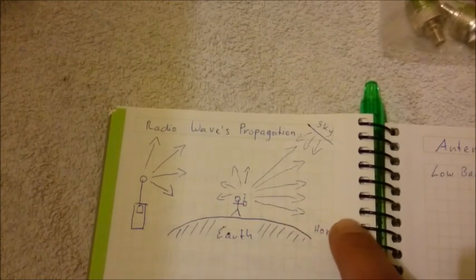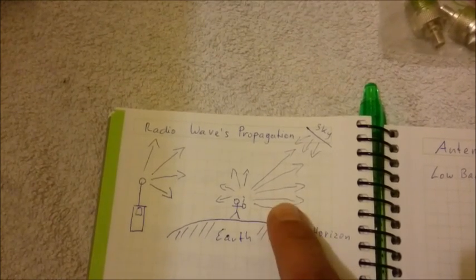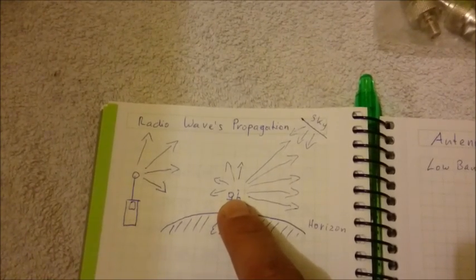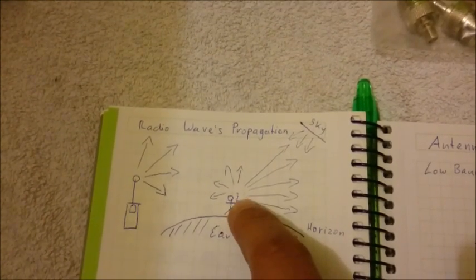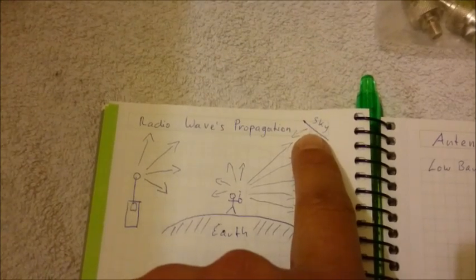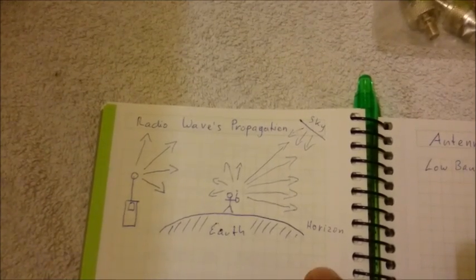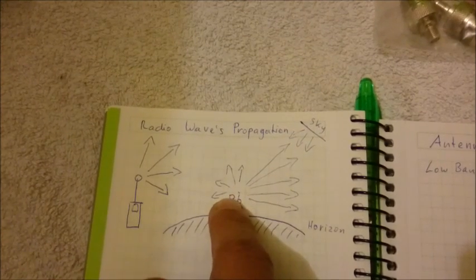Short waves only go straight, so if you're behind the horizon line, you're not able to receive the signal. On the other hand, long waves with low MHz may be reflected from the sky. So if you're sending a message on a long wave, the wave is reflected and is able to reach a point behind the horizon line — and vice versa, if someone is sending from there, it goes up, is reflected by the sky, and comes back to you.